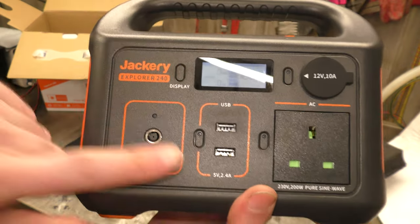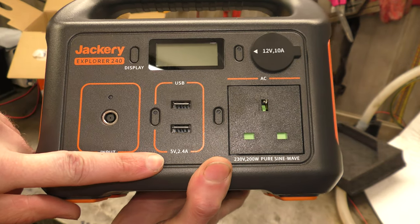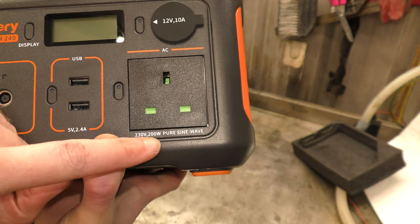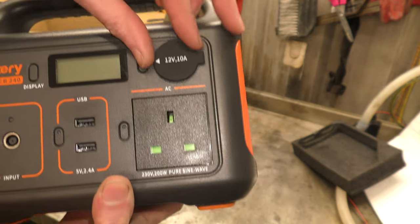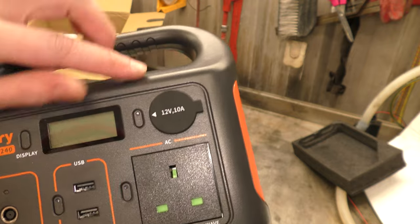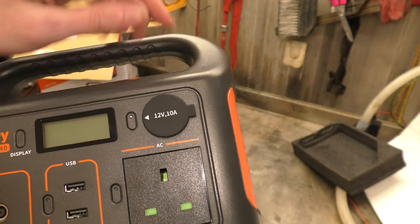So we've got two USB ports at 5 volts, 2.4 amps; one UK 230 volt outlet; a 200 watt running and 400 watt peak output; and a 12 volt 10 amp output. My usual viewers will know exactly what we're going to be doing with the 12 volt 10 amp output later on.